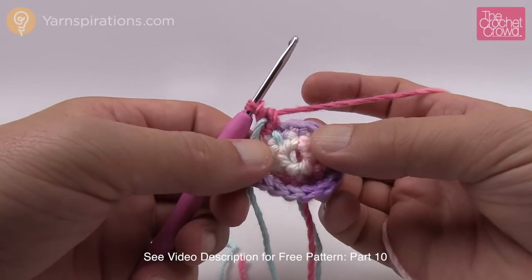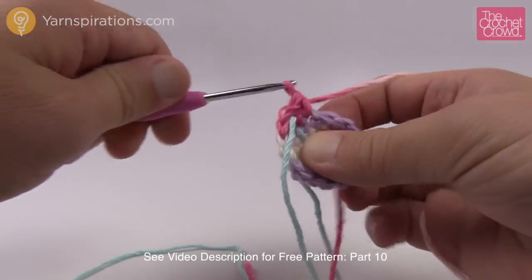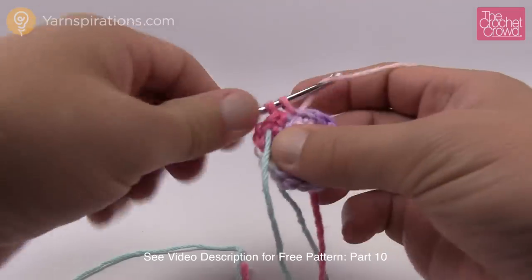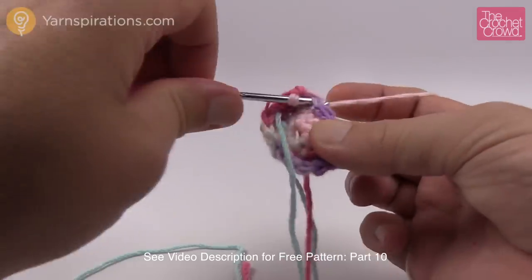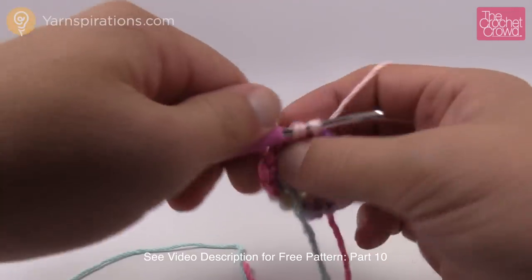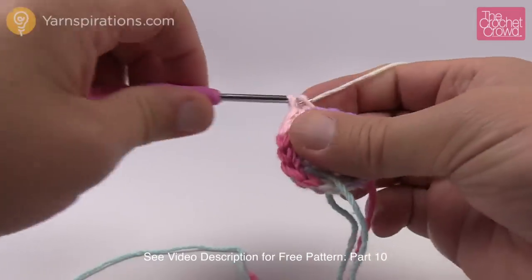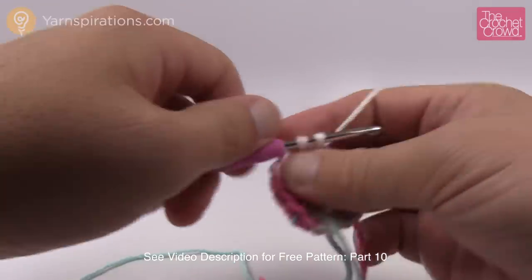Rounds four, five and six are just one single crochet into each single crochet going all the way around. Please do all three rounds. Continue to mark off every time you go around using the check boxes on your sheet. Please do rounds four, five and six now, and I'll see you back here for number seven.